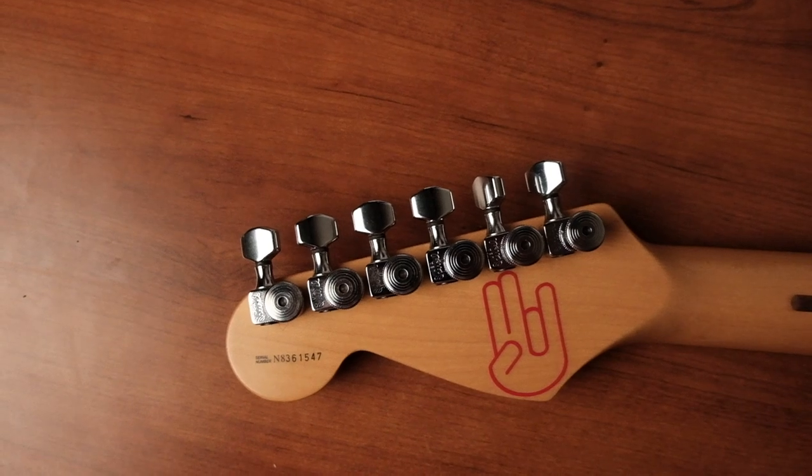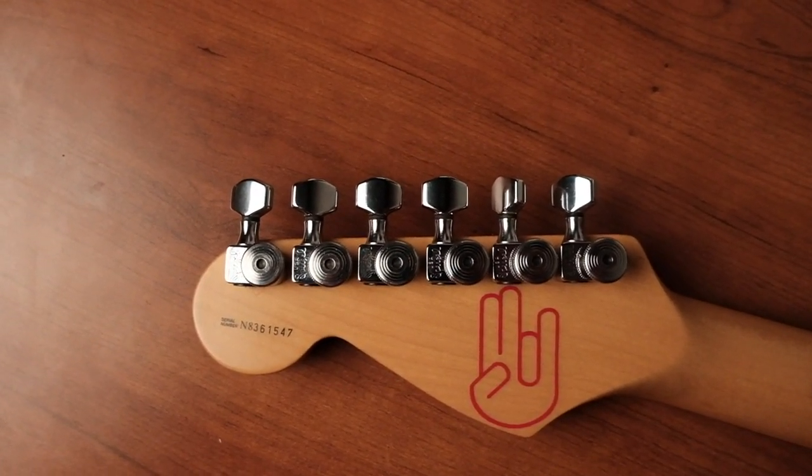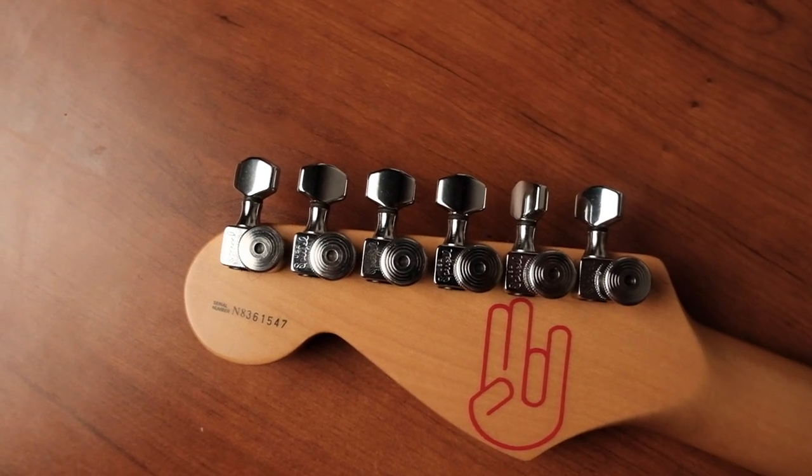Another thing I've done is put locking tuners on here — I have Sperzels, and I've had them for about 20 years. They tune really well and hold a tune great, as most locking tuners do. The only disclaimer is that the little knobs are very thin, and they can kind of grind into your thumbs and fingers when you're turning them. It's a minor usability thing, but not the best feel when you're putting strings in.